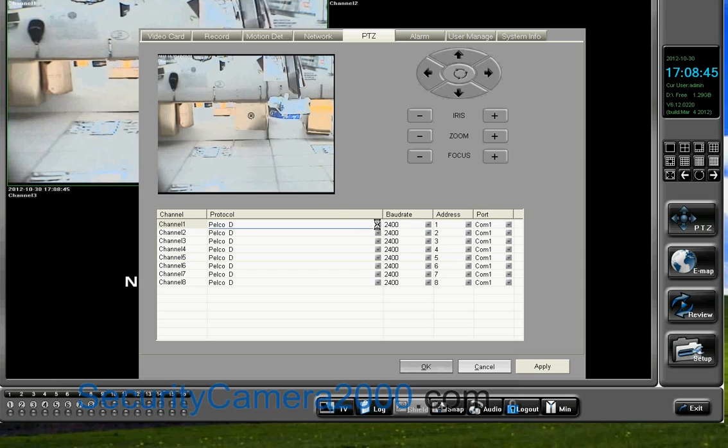Choose Channel 1, which the PDZ camera belongs to. You don't have to change anything for the first three parameters. The most important thing is to choose COM3 for the port. Then click Apply to make the settings take effect.